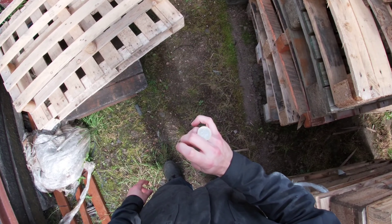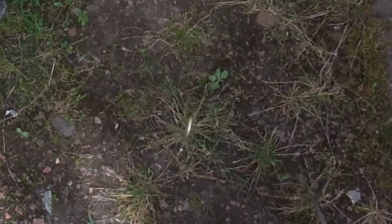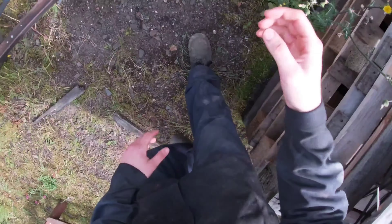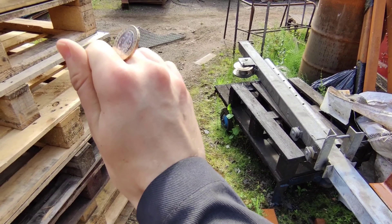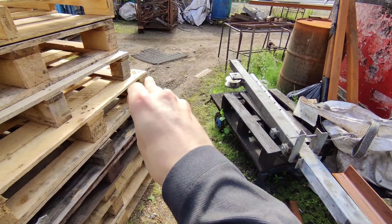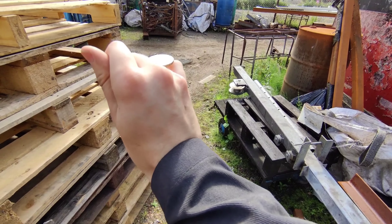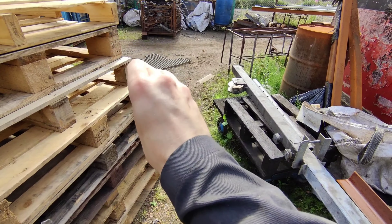On day two I took the coin to work to practice during my breaks, but again like yesterday I was struggling with the pinky and was still dropping a good amount. At this point I decided to change my hand position slightly so it was more parallel with my body, and with that small adjustment I went on a crazy streak and got back-to-back coin rolls.